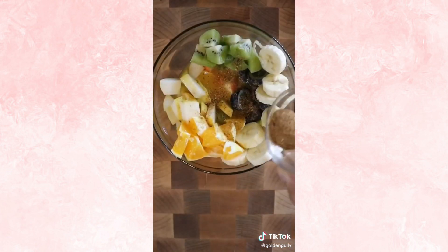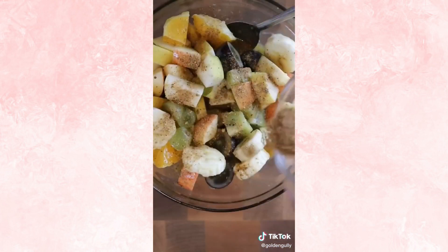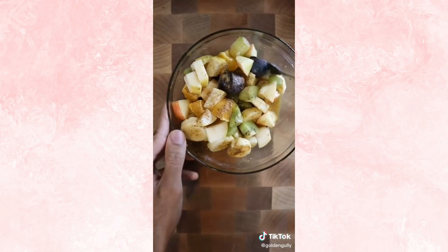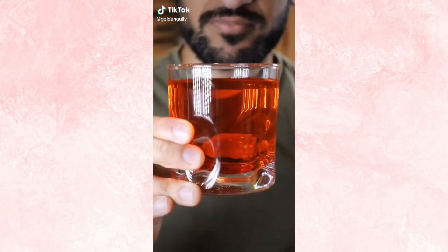So Mexico has tajin, Pakistan has chaat masala. You can put this on so many different fruits and a lot of different dishes as well. But honestly, I prefer to eat the fruits by themselves than have them all mangled together with chaat masala and orange juice. I mean, I'll eat it, but I wouldn't go out of my way to make this. Or if I see it on the dinner table, I'll probably grab something else.